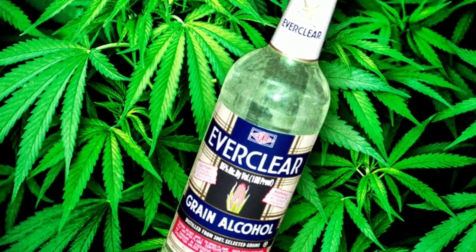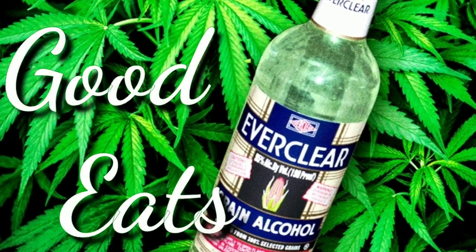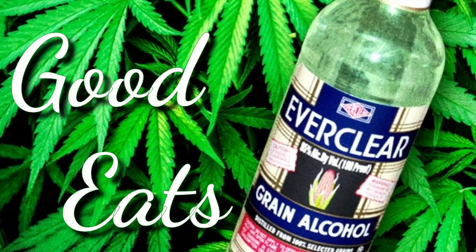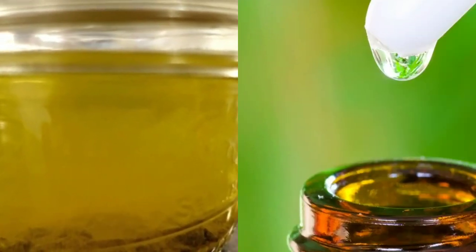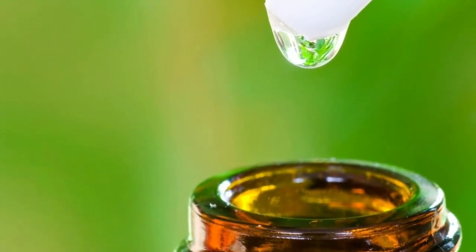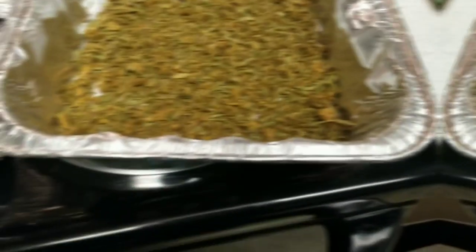What's good everybody, Bass Drop Keys your neighborhood negro, and welcome to another episode of Good Eats. In today's video I'm going to show you how to make Green Dragon — that's right, the cannabis tincture. I'm going to show you how to make it right now, so let's go ahead and get into it.